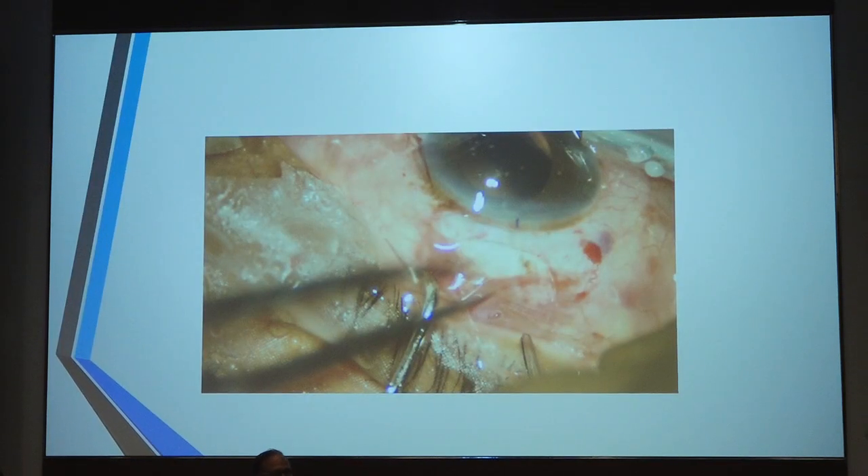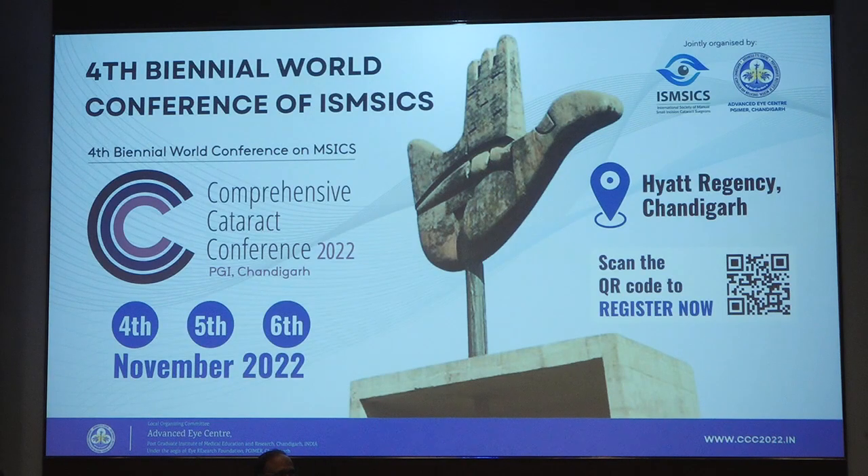I feel that mostly the multinationals will start copying this design in future. They may make very slight variations and copy — I don't know.